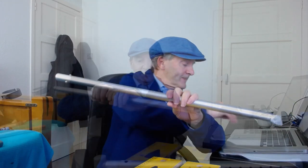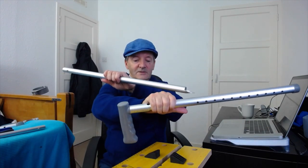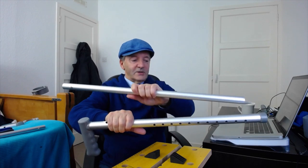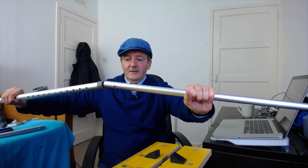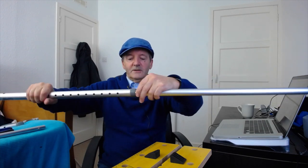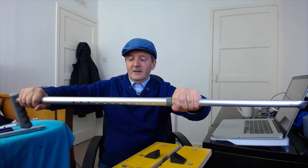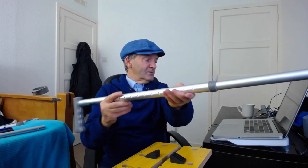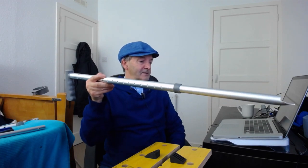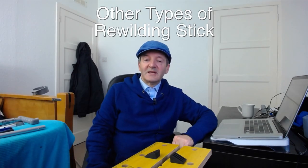We're good to go — just assemble it and set the height. With the handle down, the open end of the blade is going to be facing up. We push in the brass adjusting buttons and set it to the desired length. There you go — blade pointing one way, handle pointing the other — there's your rewilding stick.